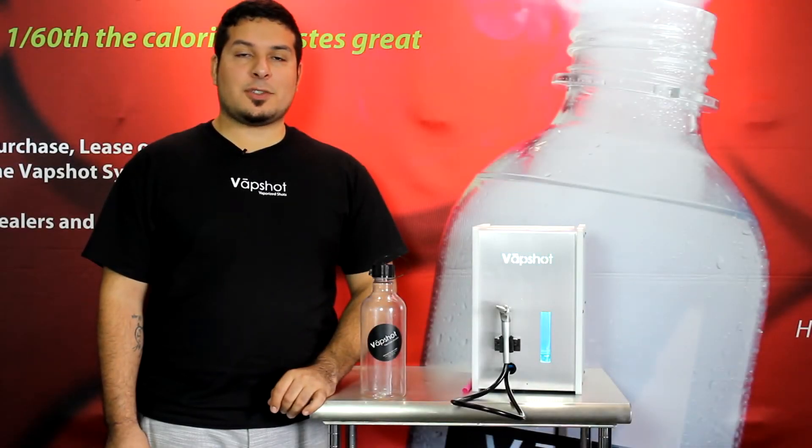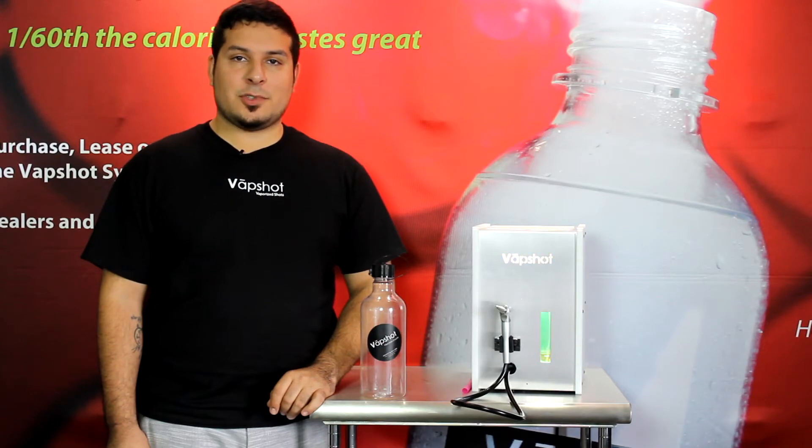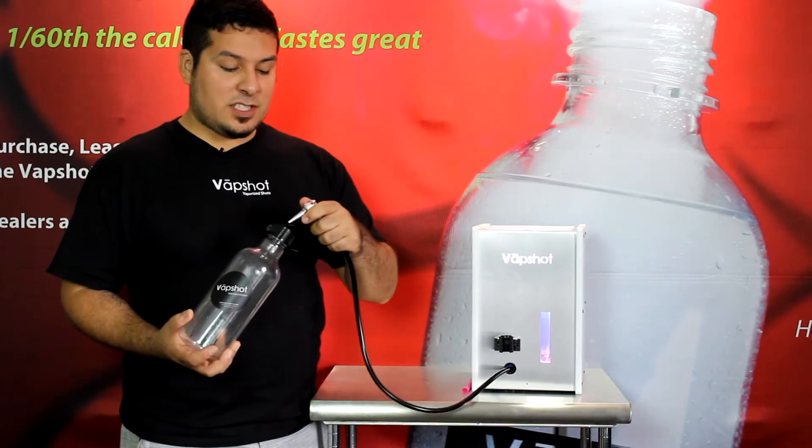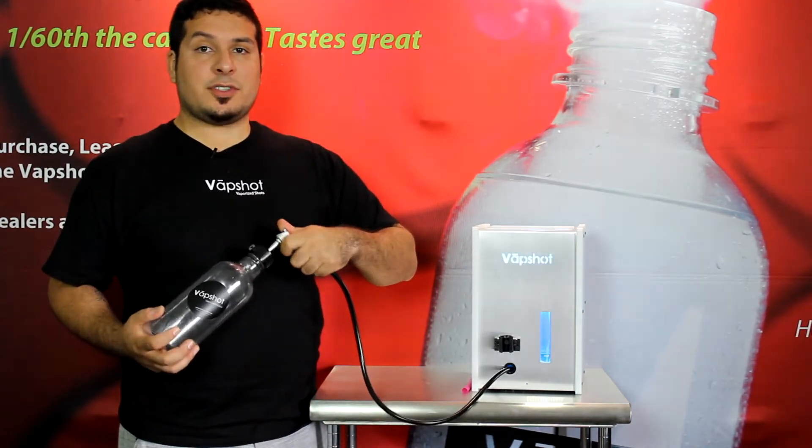Dylan here coming at you with a VapeShot tutorial. Today's focus is going to be Has Server VapeShot. Let's go ahead, take our VapeShot official bottle and fill it for 15 seconds if you have a home unit, or five seconds for the commercial unit.